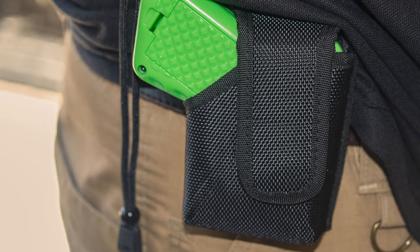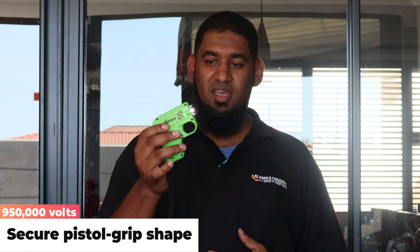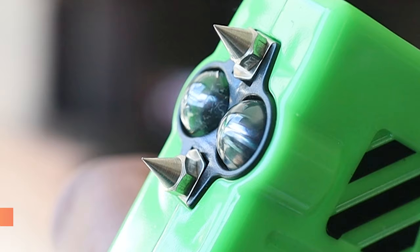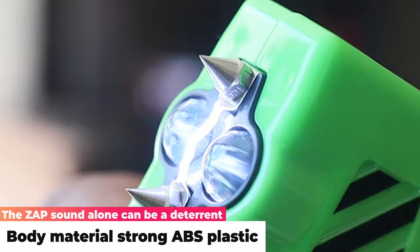So how do you activate the zap gun? It has a switch at the back which first switches on your torch. The torch pushes out around about 60 lumens, so navigating yourself or navigating at night would be quite easy with this specific unit.